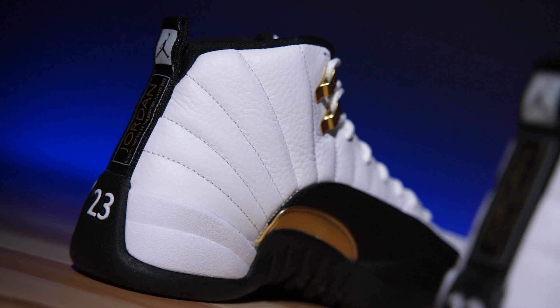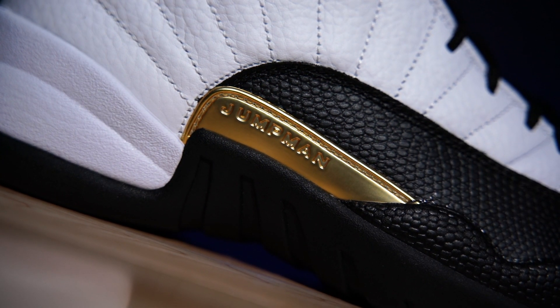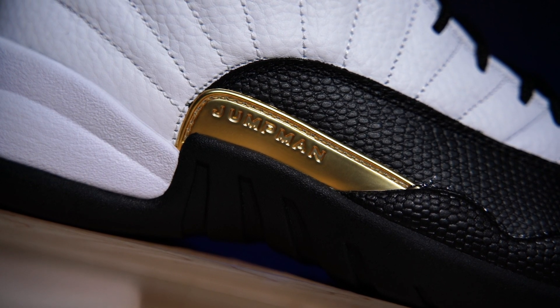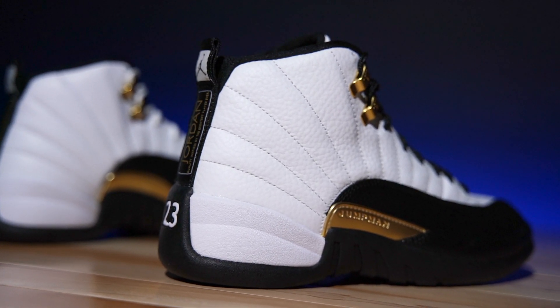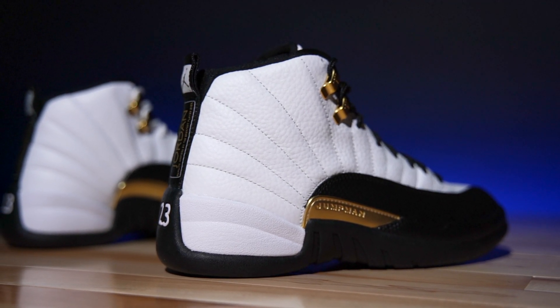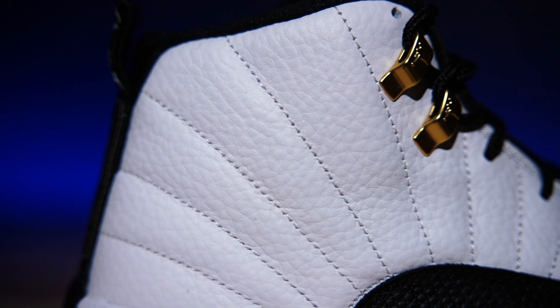The upper on these is very taxi-12-ish. The only real change they made is that Jumpman tab right there — it used to be black, and now it's gold. I do not like it in gold; it looks very tacky to me. If you like it, I'm not trying to rain on your parade, but personally I don't love the way that looks. You could paint it if you wanted to, but I wouldn't.